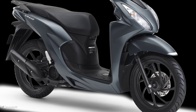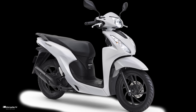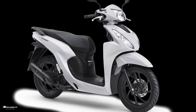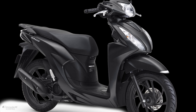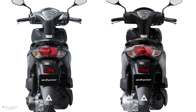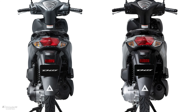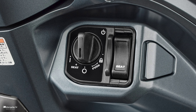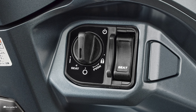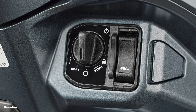The color options are: pearl Jupiter gray for an urban impression, pearl jasmine white for a high-quality feel, and matte galaxy black metallic for a more striking impression. The all-new Honda Dio 110 is equipped with the Honda Smart Key System, which is convenient for starting the engine and unlocking or locking the seat, making it easier for the user.